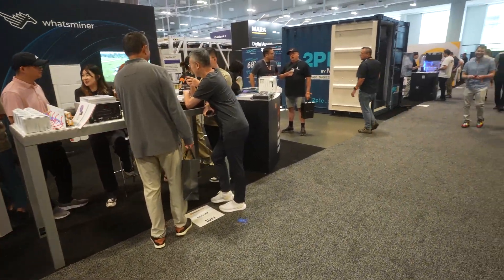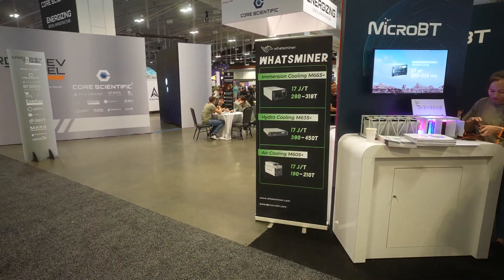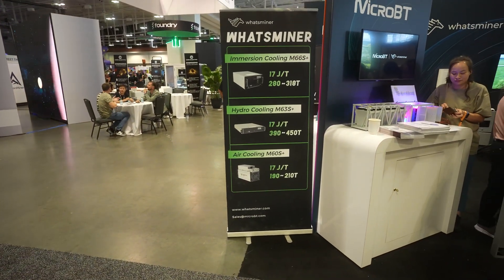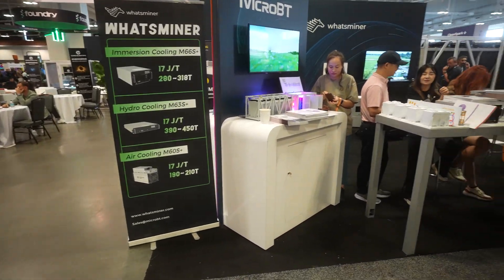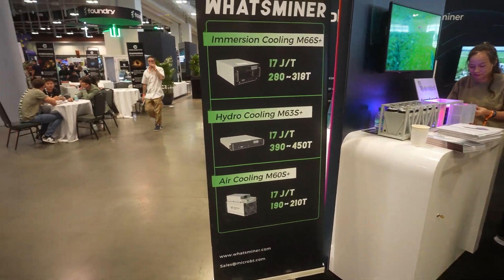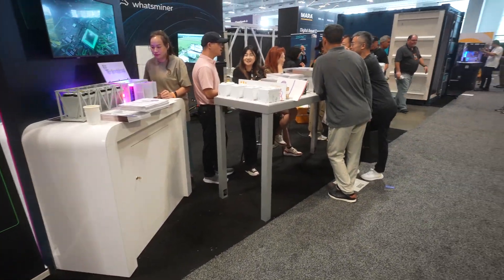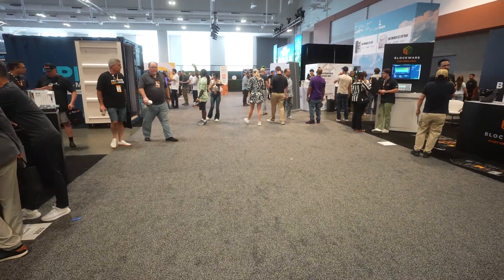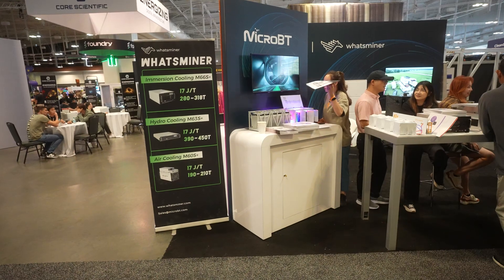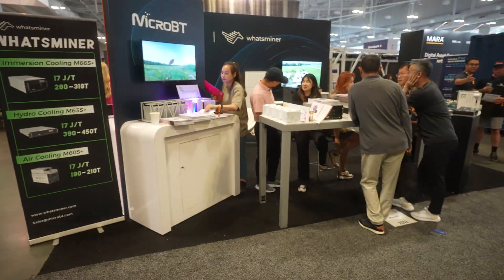If you think that's interesting, hit like on the video, subscribe to the channel, go to CryptoLLC.org. If you're looking to buy miners, sell miners, build a farm — a What's Miner farm or a Bitmain farm, hydro or air — we have all of that available. We have gas sites available, on-grid, off-grid, different states: New York, Washington, Nebraska, everywhere. If you're looking for hosting, we have that as well. Lots of options, all available at CryptoLLC.org.